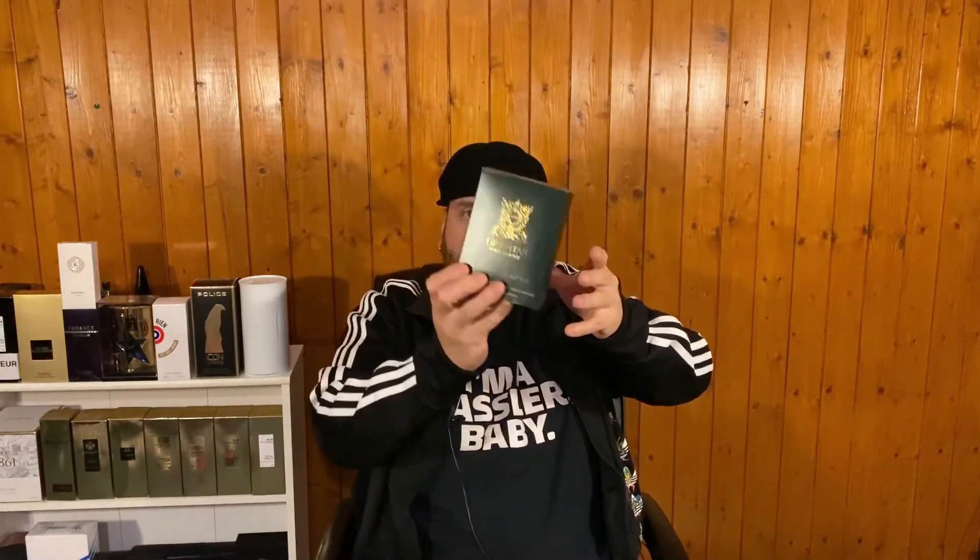I'll go through a little explanation of the presentation. The box is very nice — it's a lovely green colour which I think reflects the fragrance, and this gold on here is very nice, it's embossed, as is the writing on the side. The cardboard is a little thin but that's no big issue. There is a cardboard insert inside that holds the fragrance in nice and snugly. Then the bottle itself is very nice as well.